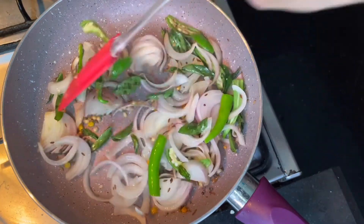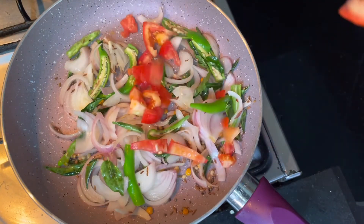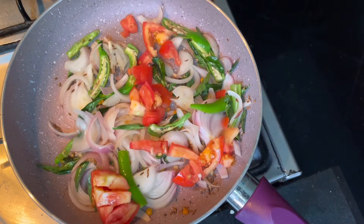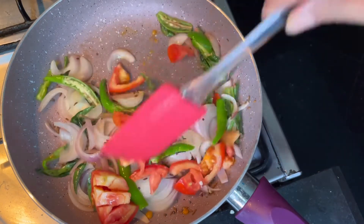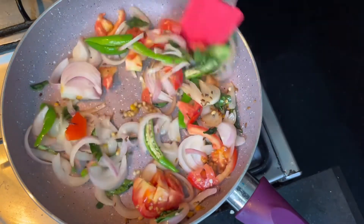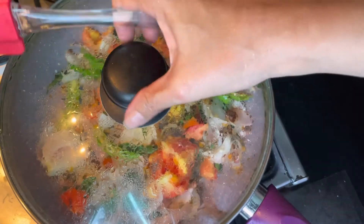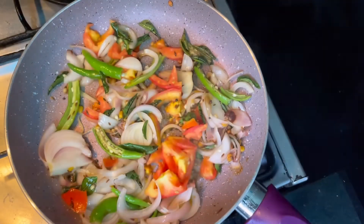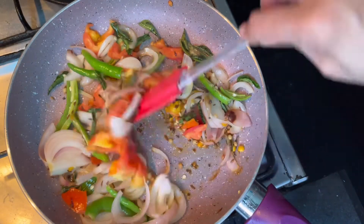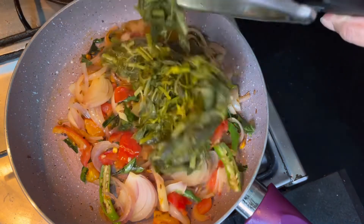The onion has softened a little bit. Now we add the tomatoes. Let the tomatoes cook for a few minutes. Tomatoes are softened — now let's add the boiled greens.